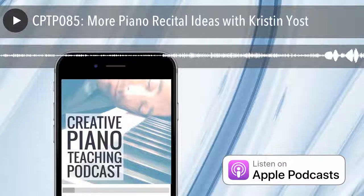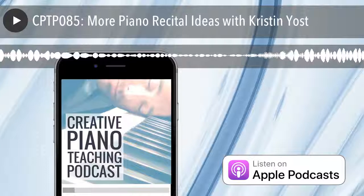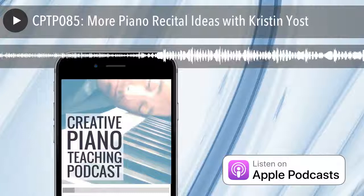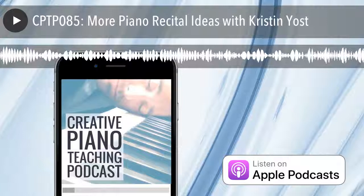Full show notes, a transcript, and our freebie for today's episode are available at timtopham.com/episode85. Today's podcast is all about keeping ideas fresh for recitals and some of the things you can do to easily spice up, reinvigorate, and get your kids and parents inspired by your piano recitals. You're going to love today's freebie — it's a one-page cheat sheet to help you get started organizing your first pop showcase recital, which we're going to be discussing in today's episode.